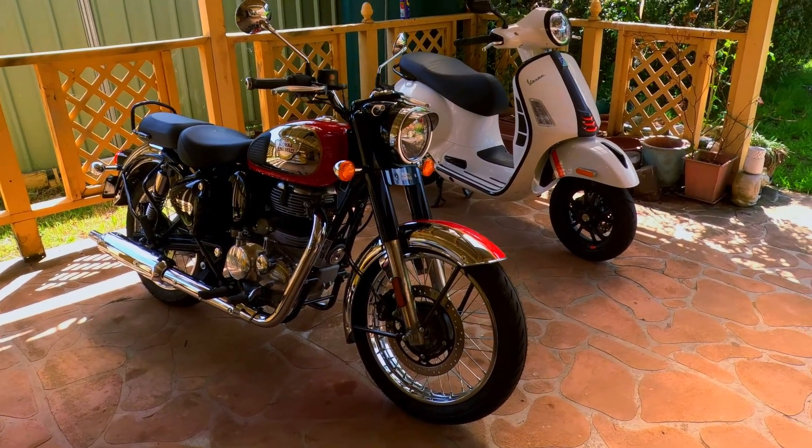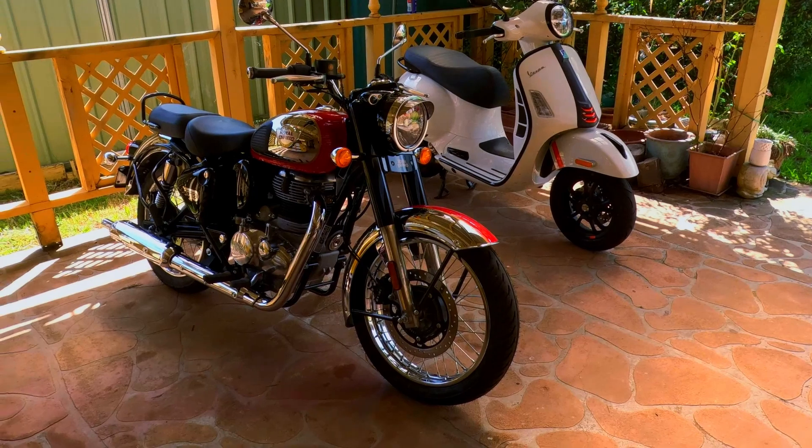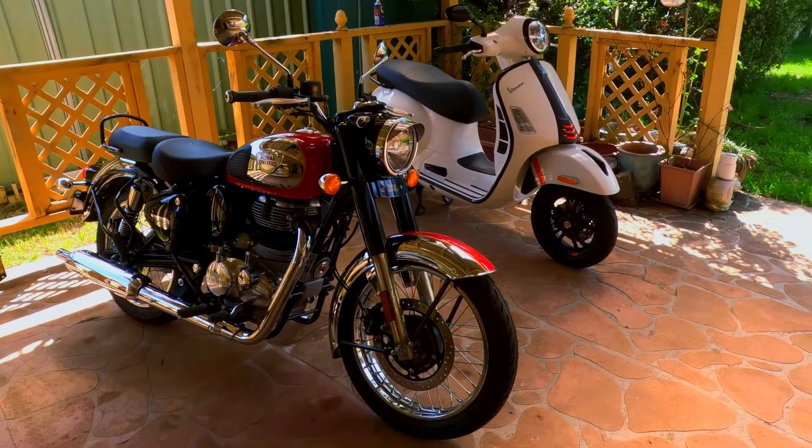Hi guys, thanks for tuning in to the channel. Pleasant day here in the Central Tablelands of New South Wales, Australia.